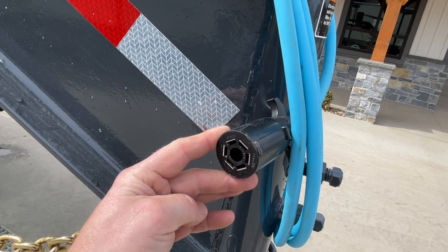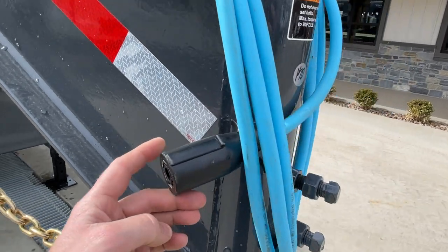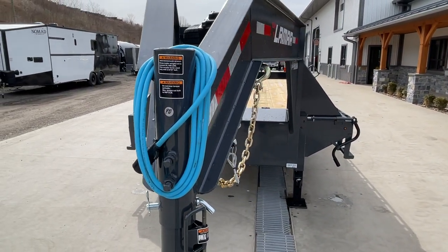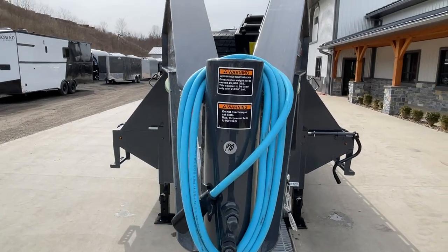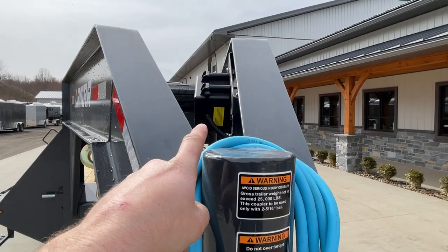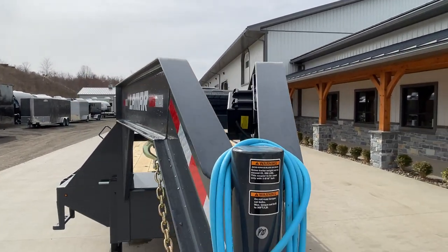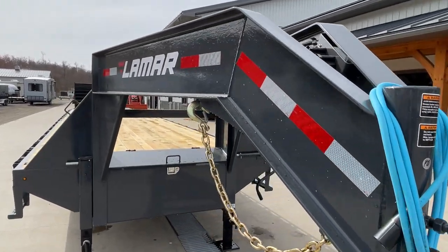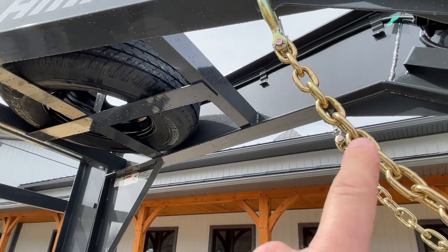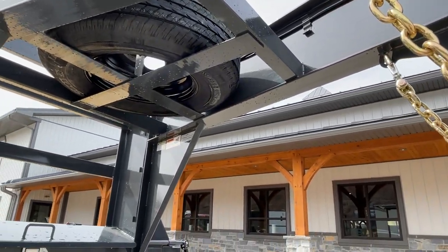There's a 7-pin RV blade, standard on most current pickup trucks — anything built in the last 15 years is going to have that 7-pin blade. This is also a cold-weather-rated harness that stays flexible down to about negative 65 degrees. You've got your breakaway battery up in the neck, a spare tire — standard equipment on Lamar's heavy-duty deck-overs. The wiring is all sealed and welded on the inside of the I-beam neck, with everything clipped back.